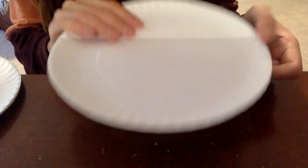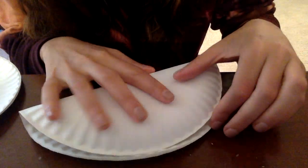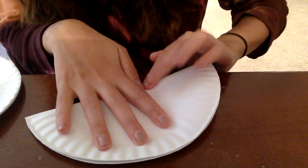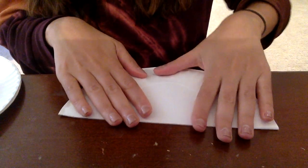All right, can you guys see my plate? We are going to start by folding it in half to look like a watermelon slice. Do you guys see that? Usually when you eat watermelon, you bite into it like this.